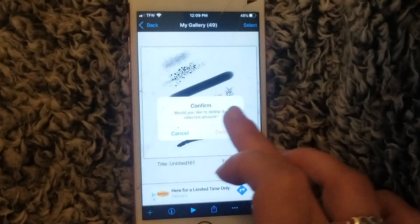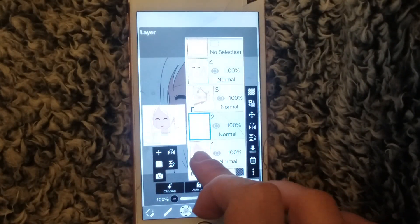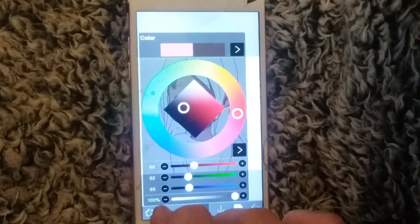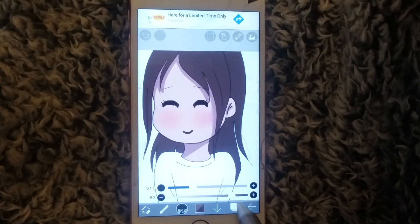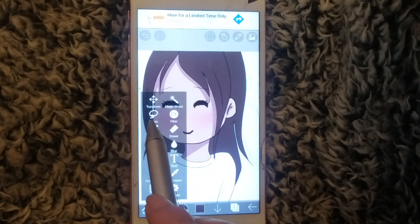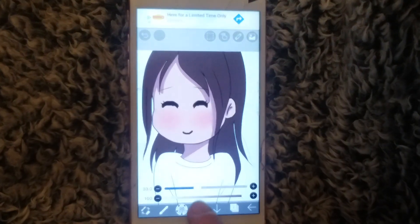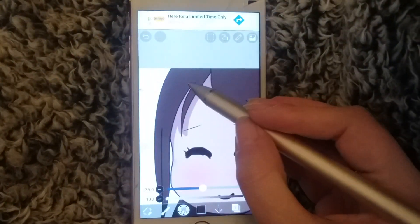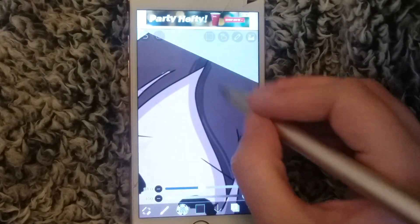Let me show you what I'm talking about on the artwork I was drawing. Let's go back to it, add another layer, move it up, go back down, and color in her hair. Once you've got that, add another layer and hit clipping again. I recommend using the oil hair brush if you want to give your hair some shading and more realism — as you can see, once you go over it, it starts to look more like hair.